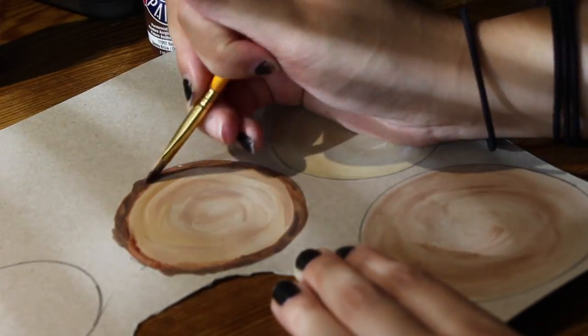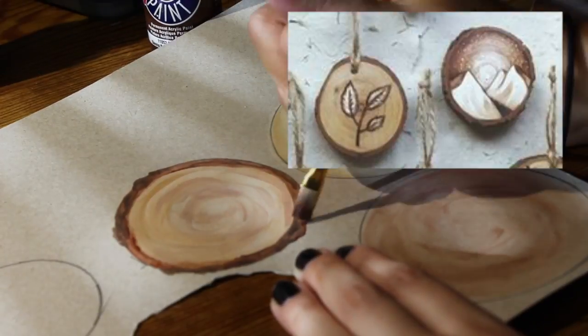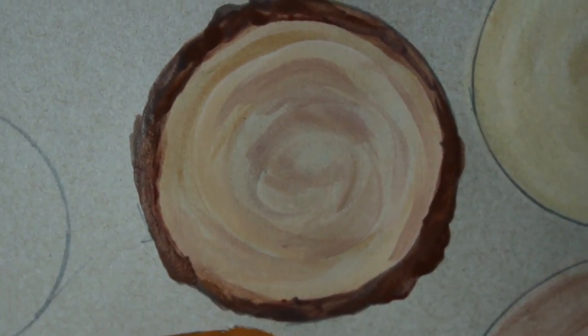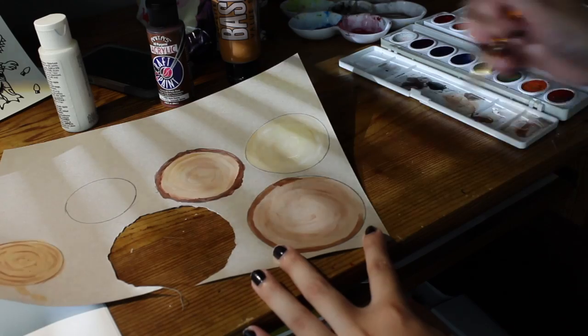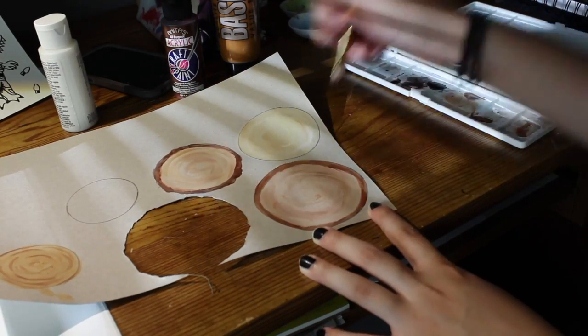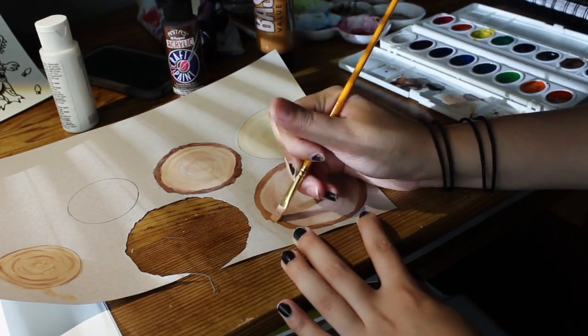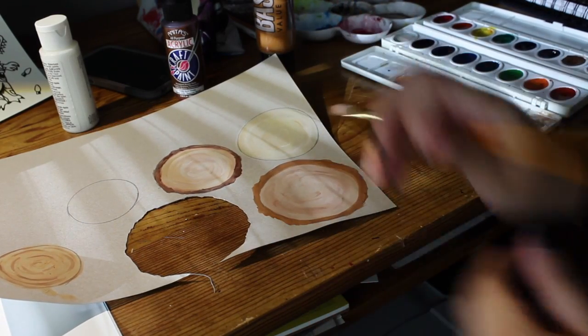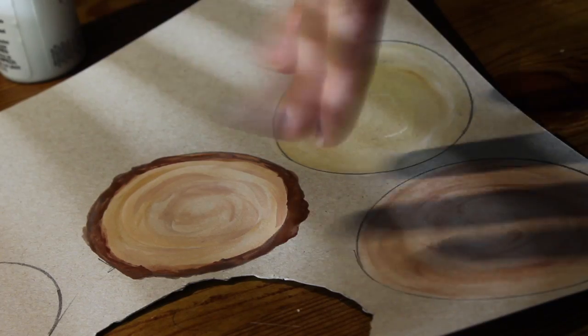On the edge I'm making the bark, so you're going to want to choose darker colors for the outside and paint around the circle. You also want to not make it smooth — add some rougher edges so that the bark looks 3D and more realistic. Now you wait for it to dry.